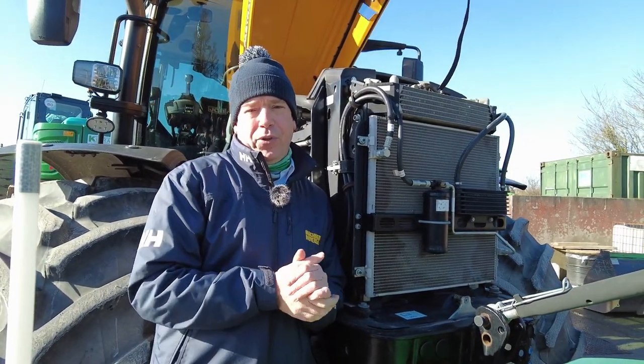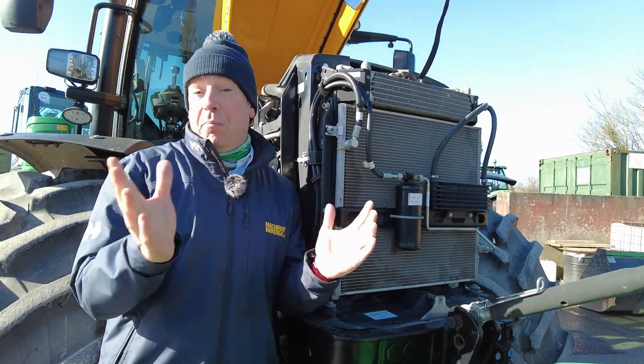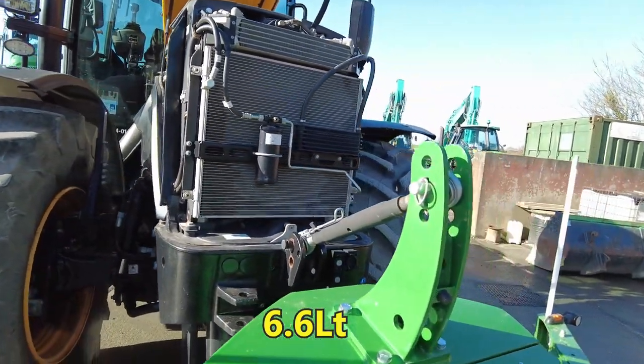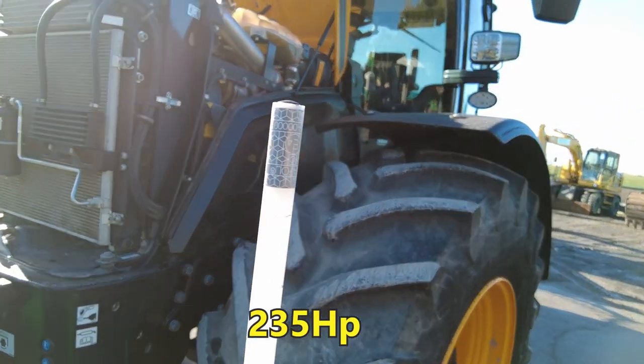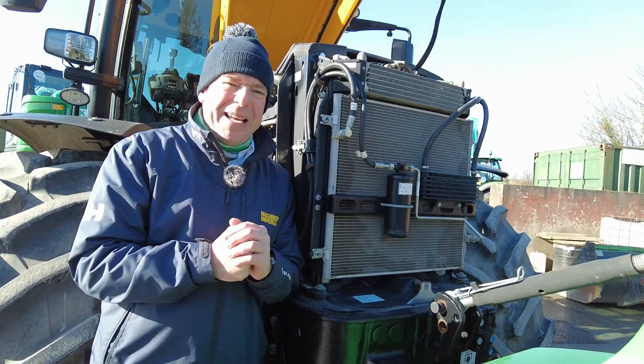This tractor is fitted with an Agco Sisu engine which is built in Finland. It has a reputation for being bulletproof. It is a six-cylinder, 6.6 litre engine that delivers over 235 horsepower, which gives this tractor 60 km an hour on the road. There's a lot of sixes there, a bit like the beast.